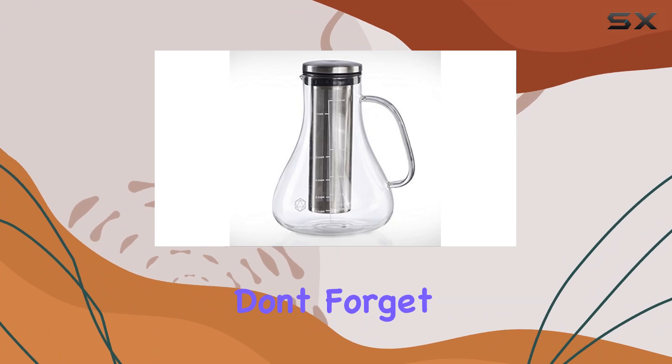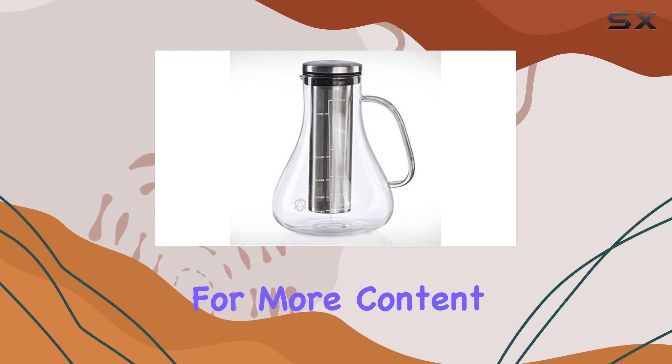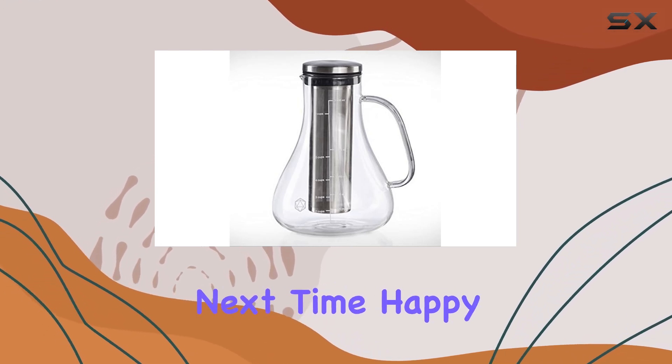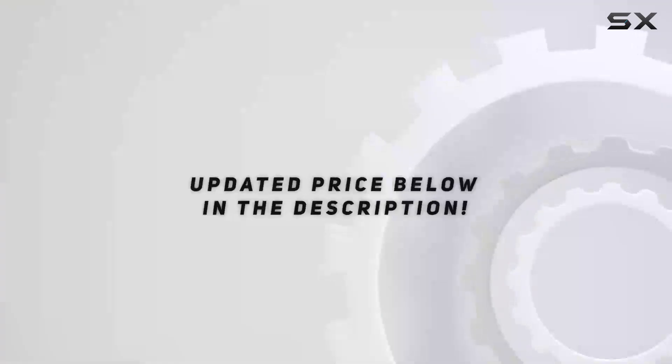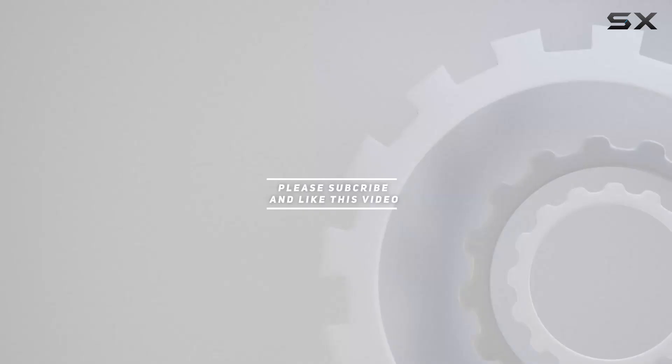That's it for today's review. Don't forget to hit that like button if you found this video helpful, and subscribe for more content like this. Until next time, happy brewing. Check out the video description for an updated price, and thank you for watching.